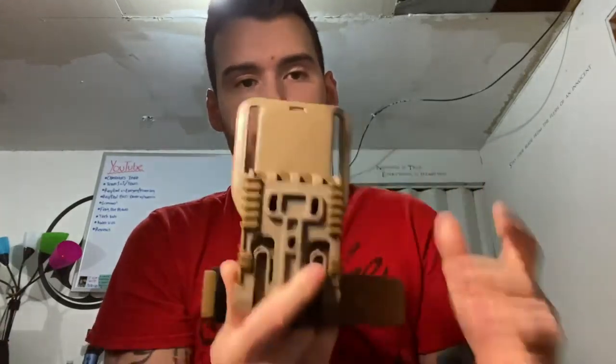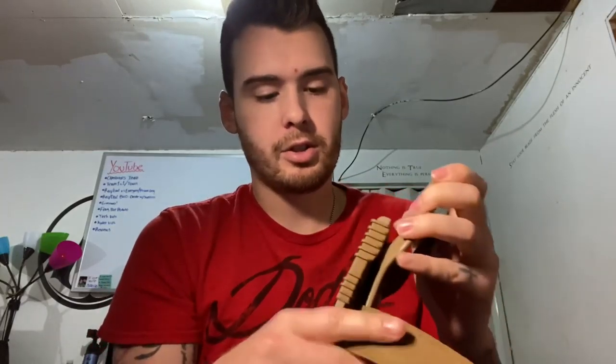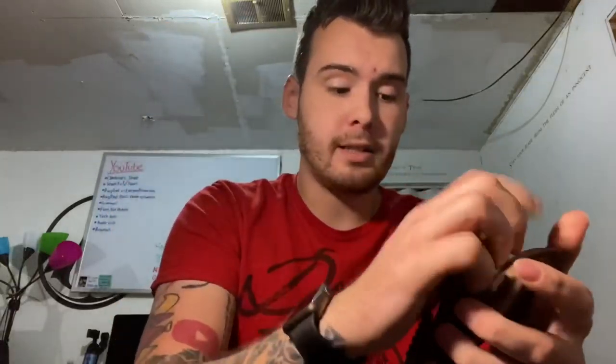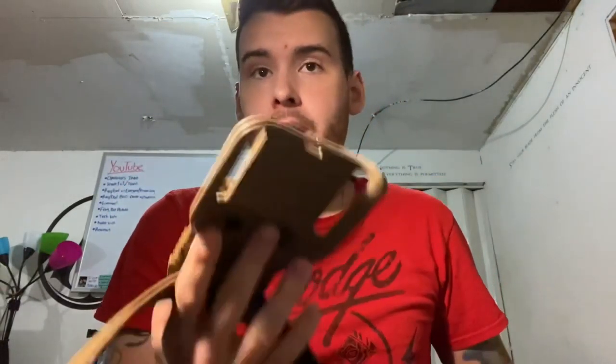I'm excited about this because it's going to make my kit look that much better and more versatile. I could change on the fly — just have a different holster for a different pistol with one of these on it and just clip it on. Anyway, I'm going to get to work.